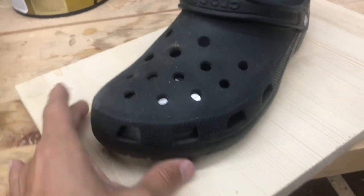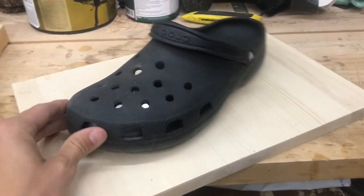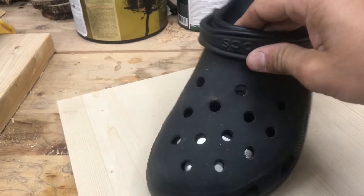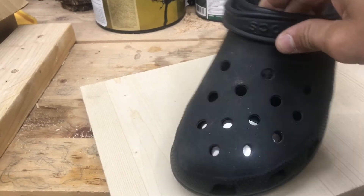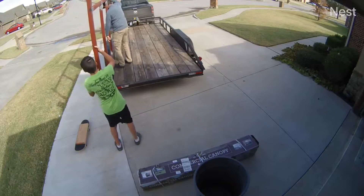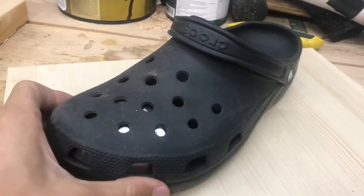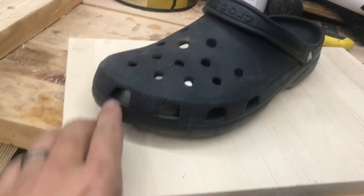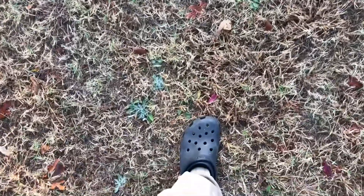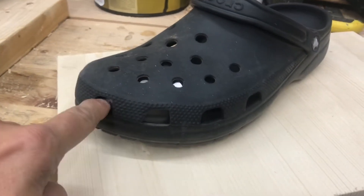It recently occurred to me that I wear my Crocs for everything and nothing bad has happened yet. But I do try to take safety seriously. Last weekend I nearly dropped a 200-pound gate on my foot — barely missed crushing my toes — and I was wearing these Crocs. I thought, I've really got to step up my game. Also, these are excellent entry points for sand burrs and goat heads.